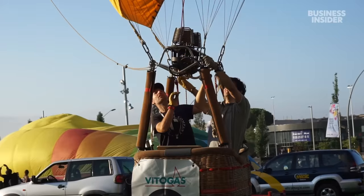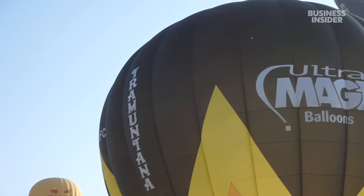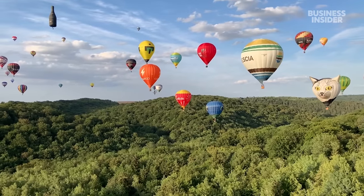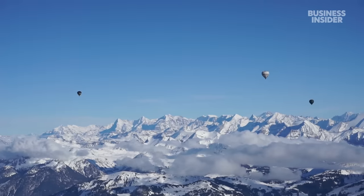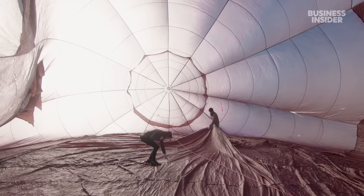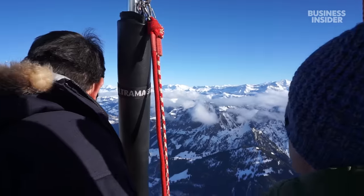Ultramagic is seeing demand rise, especially in countries with increasing tourism. The company sells its hot air balloons to individual buyers as well as companies looking to offer commercial balloon rides. It's a team of almost 70, making about 100 hot air balloons a year. But the company says meeting the growing demand is challenging — it takes time to train employees in such niche skill sets, so expanding too quickly can come at the expense of quality. Even as the global hot air balloon market is expected to balloon to $11.5 billion by 2027.